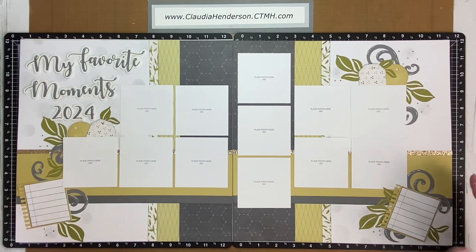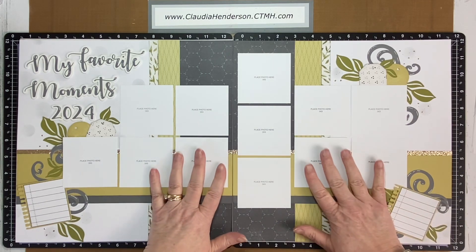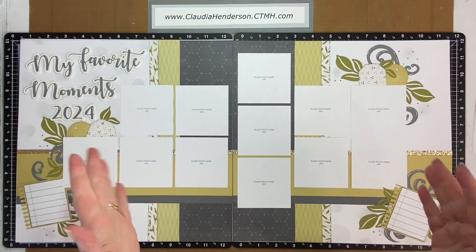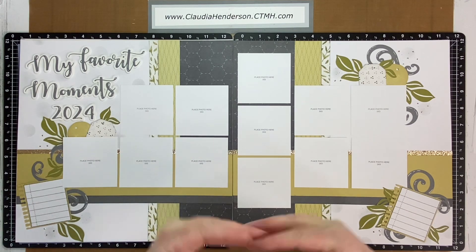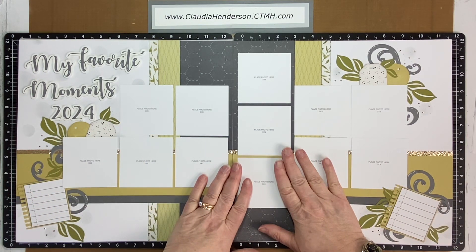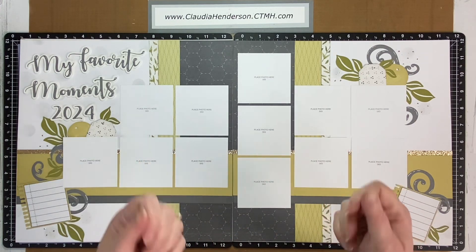The other approach is creating kits — pre-done pages that I sell or give out at crops as a thank you for VIP groups. There are different reasons why I do these layouts. For those, I don't have pictures naturally since I don't know what photos you'll want to put in. That can be a little challenging, but it also has its pros and cons.